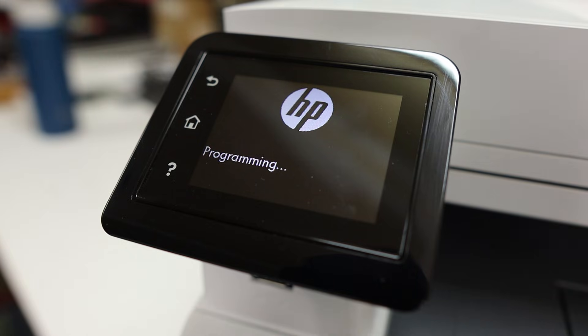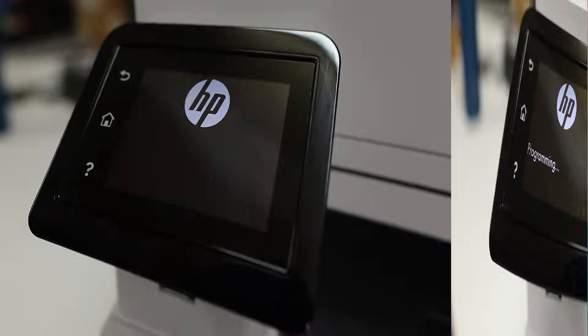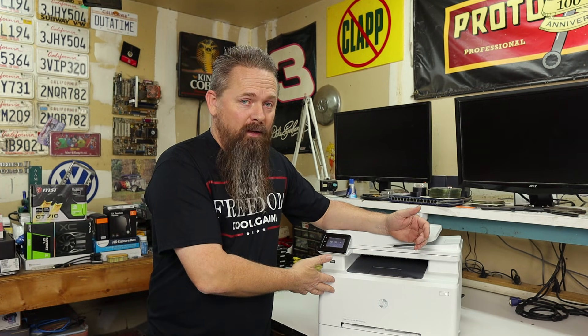And there we go — it's finally programming after running it twice and letting it get halfway through the second time. This programming is going to take a minute, so I'll fast-forward and be back when it's done. Once it's done programming, it'll restart the printer, and once completely booted up, we should see that the cartridge error is now gone. And there we go — no more error message for the toner cartridges, and it prints great.